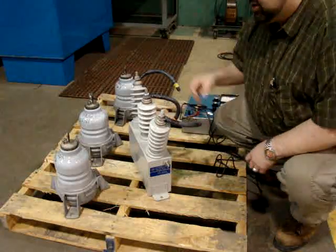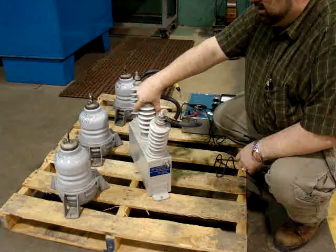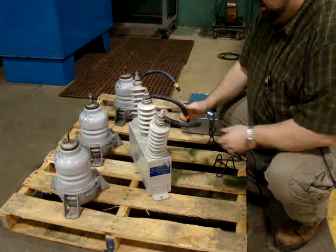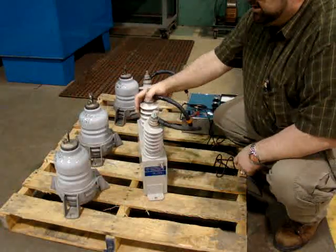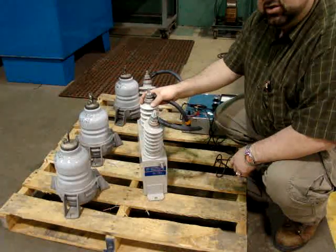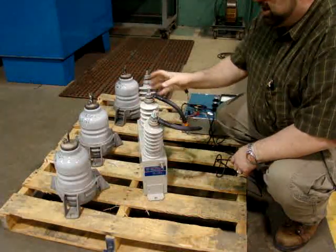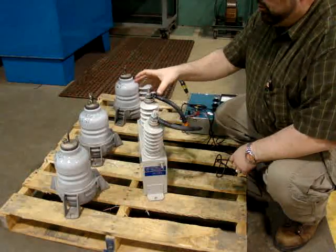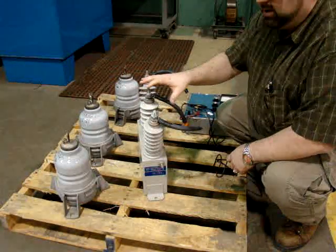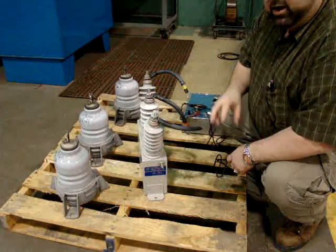Looking at the nameplate on the side, this one has a shorting resistor — also called a bleeding resistor — in order to bleed it out. These are 1989 vintage; it's now 2010, so we're going to test and make sure these survive the failure of a machine. These were in the connection box, and we've removed them to make it easy to show how they're tested. If testing them in the connection box, I would disconnect them from all supply and the motor before testing.